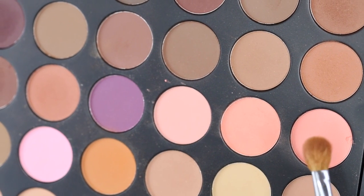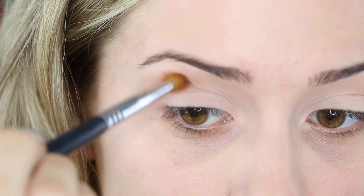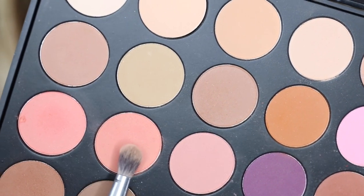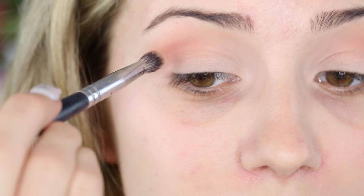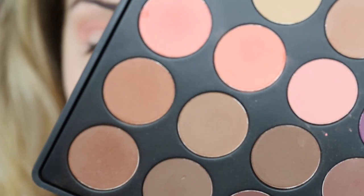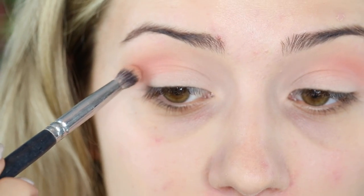Next up, I'm taking a smaller, slightly denser pencil brush and picking up this peachy pink — you can use any peachy pink tone that you have. I'm focusing the colour on the outer corner and not dragging it past the middle of my lid. Then with a slightly deeper tone on a smaller blending brush, I'm placing that even more directly into the crease. Kind of narrow your placement area down as you go. After that, on the same brush I'm picking up some brown and taking it directly into the outer V portion of my eye to deepen up the crease a little bit more.